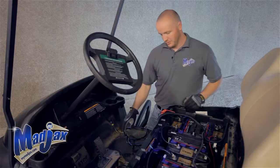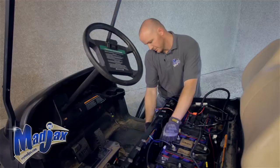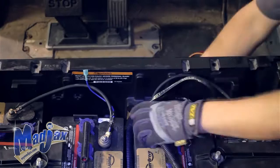Now that we have all of our floor hardware removed, we're going to run our harness to our front dash. We're going to start by running our 12 pin connector through the channel behind our forward reverse switch. Pull off the front cover to give ourselves a little more room. We're going to feed that 12 pin connector down through, and once it's through, we can feed our three wires for our brake switch in as well.